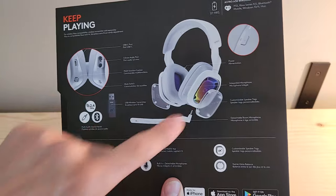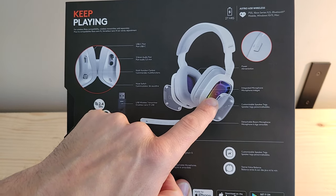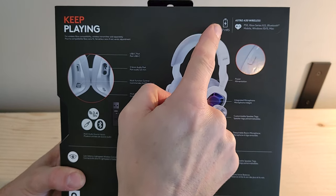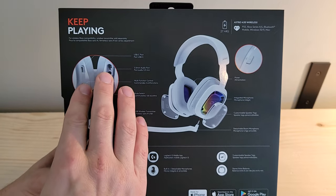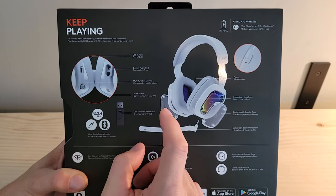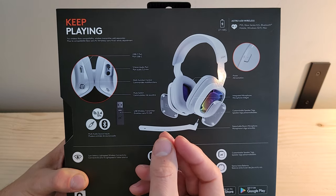These little tags on the outside are customizable — you can choose from a number of tags from content creators through Logitech G, or you can get creative and create your own. We've got up to 27 hours of gameplay on a full charge, which is pretty impressive. There are multiple ways of connecting to your devices: a USB-C port, a 3.5mm audio port, and the Lightspeed transmitter for fast, low-latency wireless connectivity.